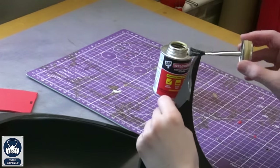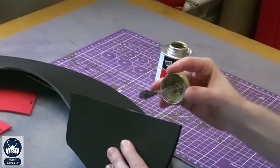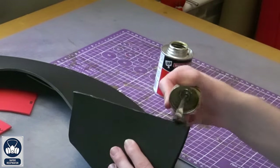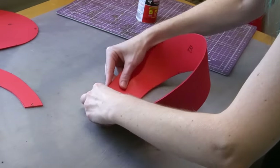Next, we're going to be gluing each of the pieces to themselves, and we're going to be using contact cement glue. Applying the glue to both edges, letting it fully dry, and then attaching the two parts to make each piece a ring.